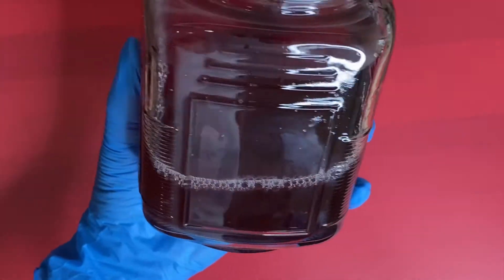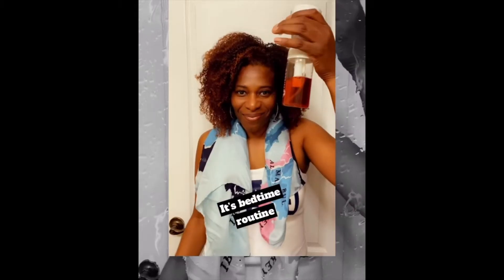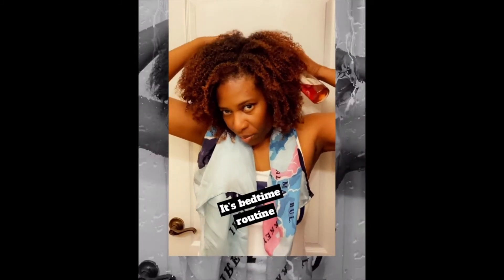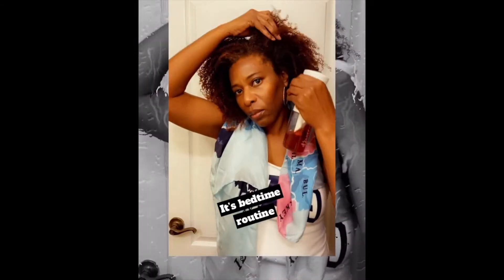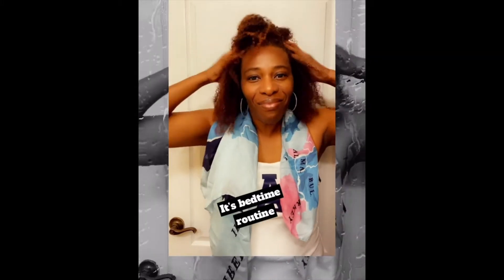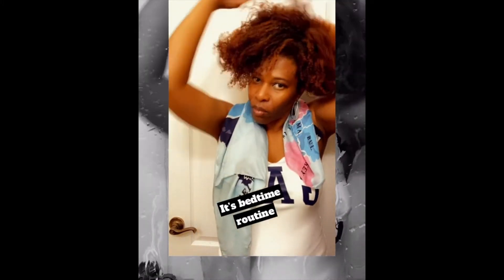I use this — I spray it in my hair in the morning and on my scalp. If I want to, I do it at night. There's no smell of onion in there.